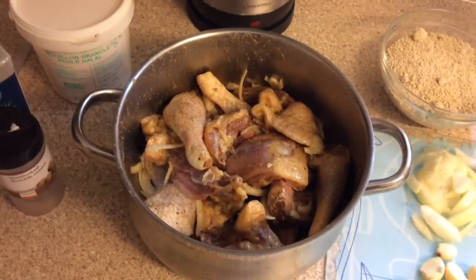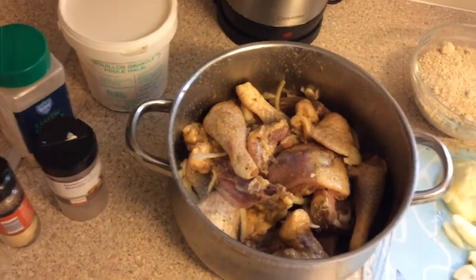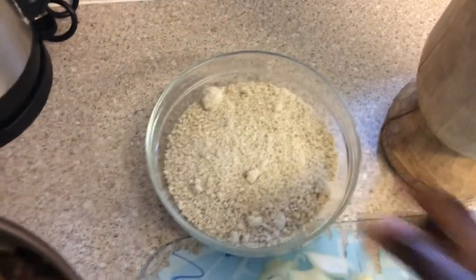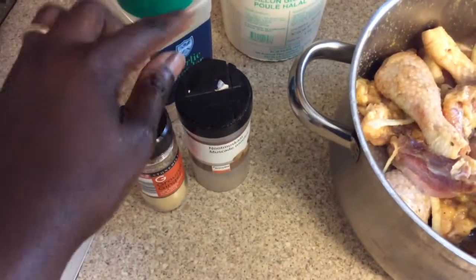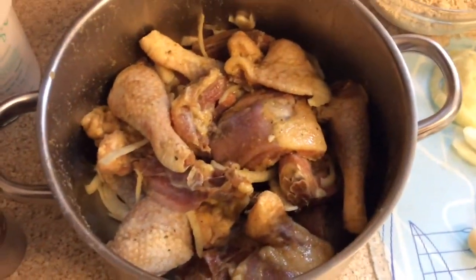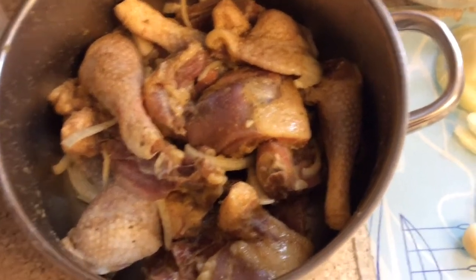Hello everyone, welcome to Lillian Flavor. Today I want to show you step by step how I'm going to make my boiling chicken — the hot chicken with the marrow seed. For the chicken, I've marinated it with some ginger, garlic, chicken seasoning, nutmeg, and some onion. The chicken is all marinated and I'll boil it for 45 minutes to an hour to get it tender.